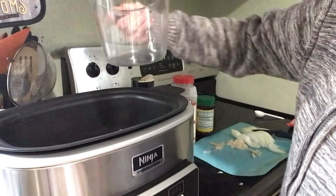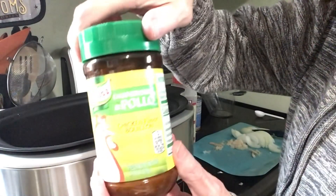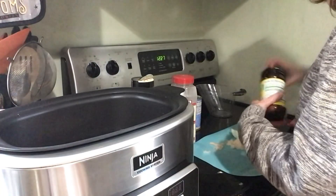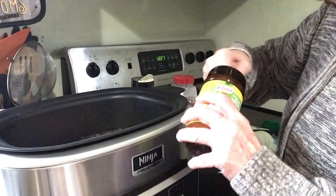I added about three cups of water and I want to add some chicken-flavored bouillon. I'm going to add a couple of tablespoons in there.